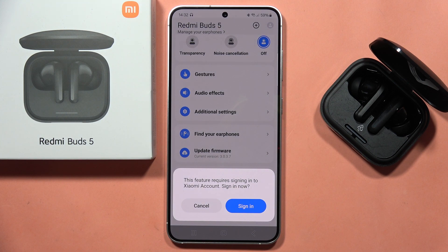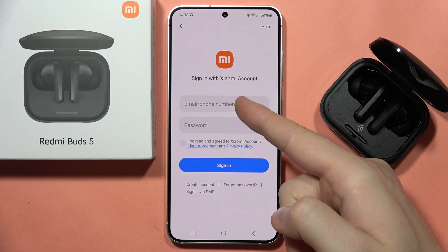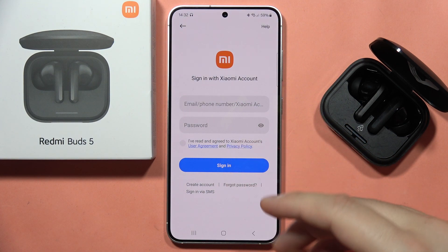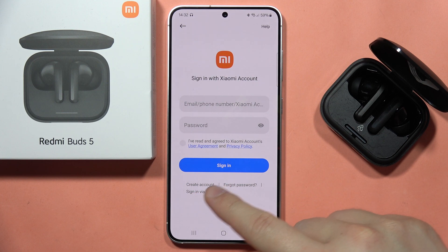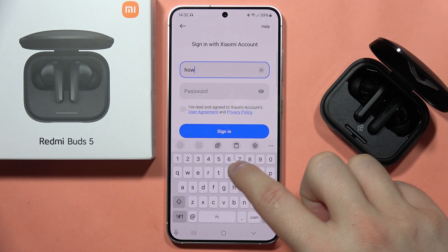To update the firmware, we have to sign in to the Xiaomi account. Click to sign in and input your Xiaomi account details. If you don't have an account, you can create one right here. In my case, I just have to input my email address.